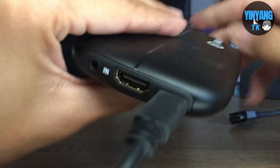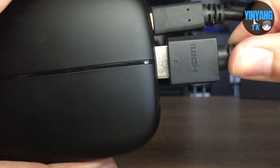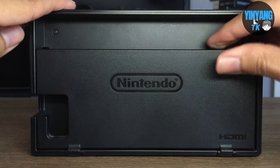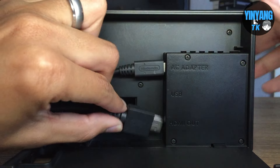Next plug in the HDMI cable to the input side of the capture card. You are then going to use the other end of the HDMI cable to plug it in on the back of the switch dock, but first make sure you plug in the AC adapter first and then the HDMI.